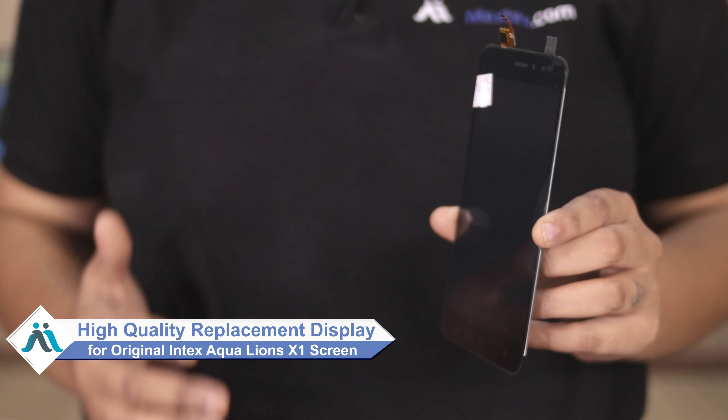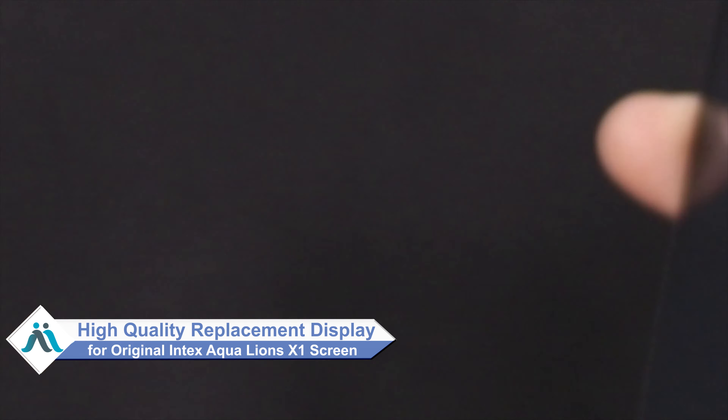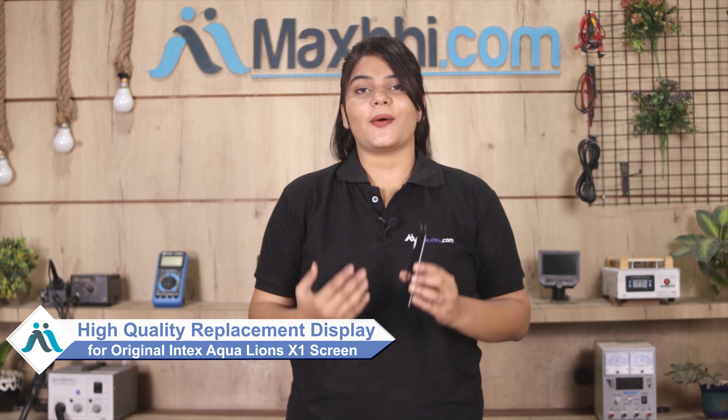Don't worry. You can now buy a high quality replacement display for your Intex Equaliance X1 at a very affordable price from Maxp.com, and can fix your phone yourself at home or get it repaired by any professional very easily.